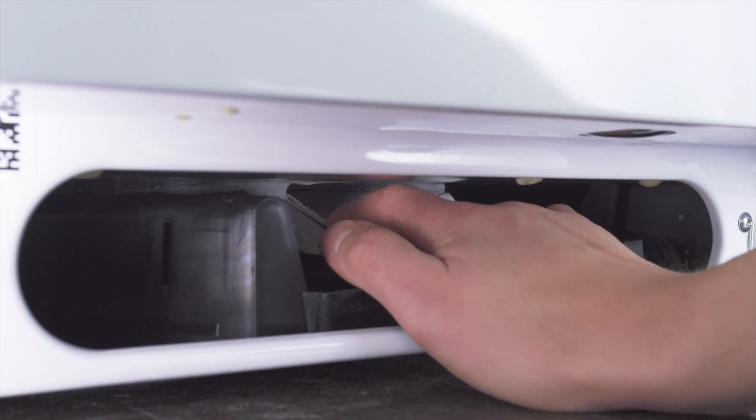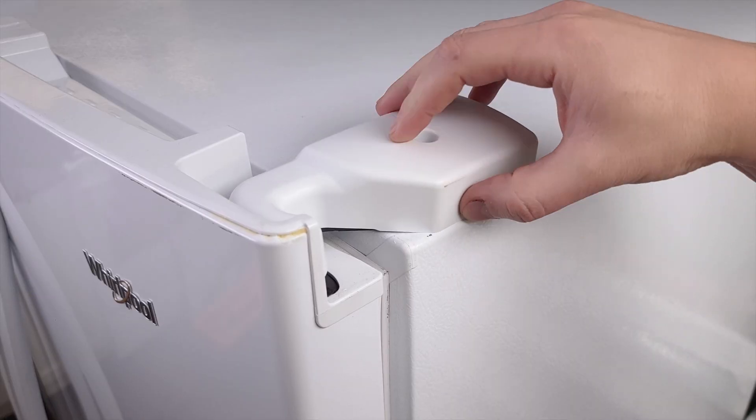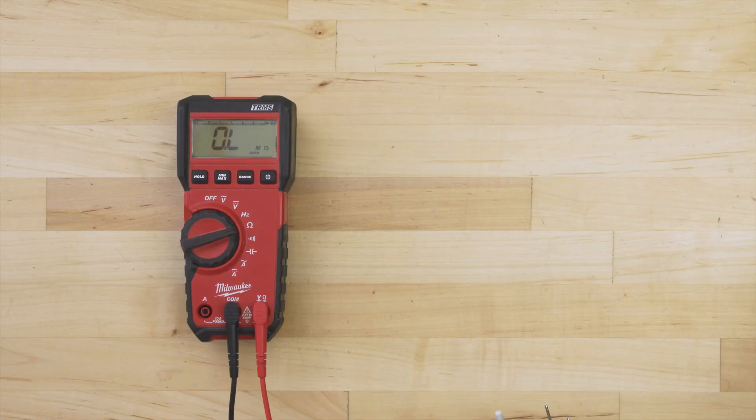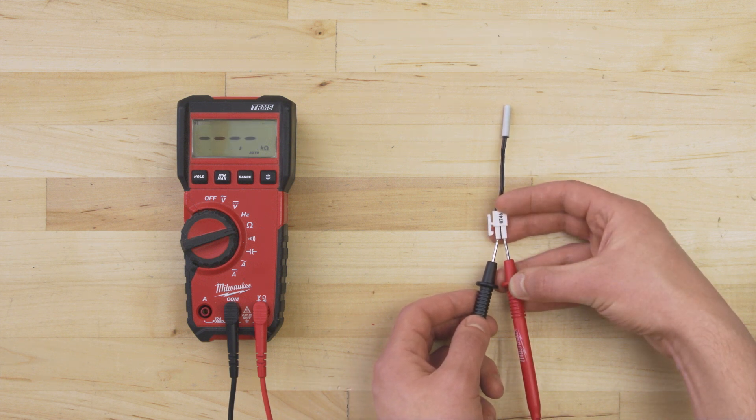To test the sensor, it can be helpful to use a resistance chart, which is sometimes printed on the tech sheet. The tech sheet is normally behind the kick plate, but it also might be mounted at the back or hidden under one of the top hinge covers. Now set the multimeter to the ohms or resistance setting. Next, touch the probes to each terminal. At room temperature, we are getting a reading of close to 11,000 ohms. If the resistance is more than 10% off, or if there is no resistance and no continuity, then the sensor is faulty and should be replaced.